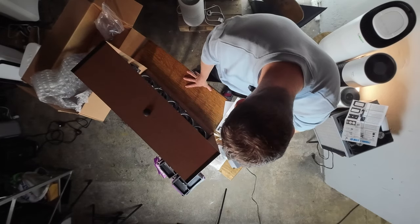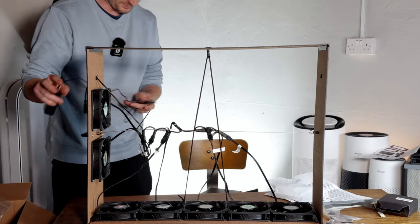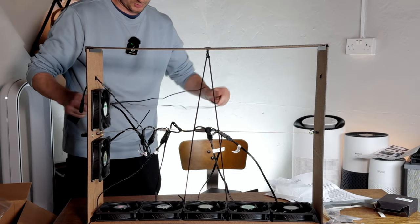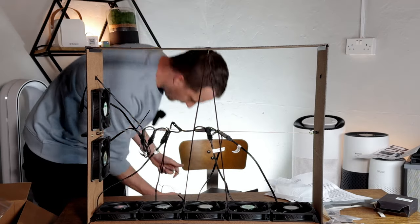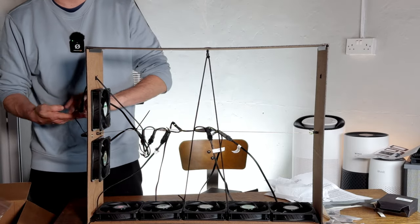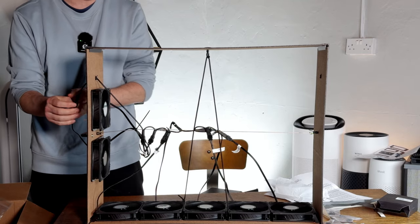At this point we test it — just plug it in, fingers crossed it's going to work. The power's on this side. We're just going to look to see there are no obstructions, nothing's touching anything. Fingers crossed.